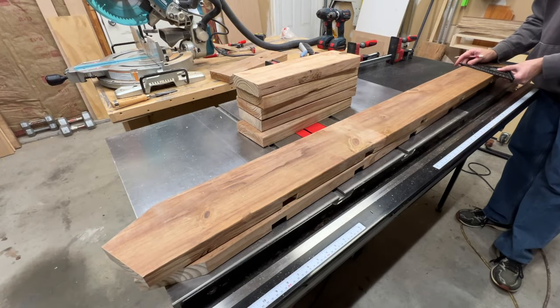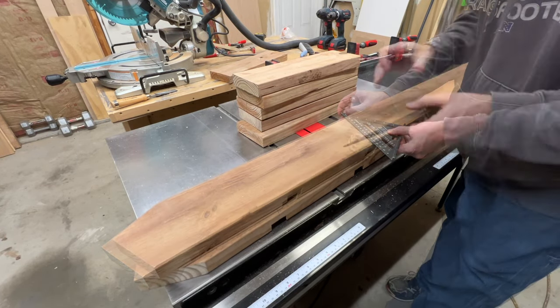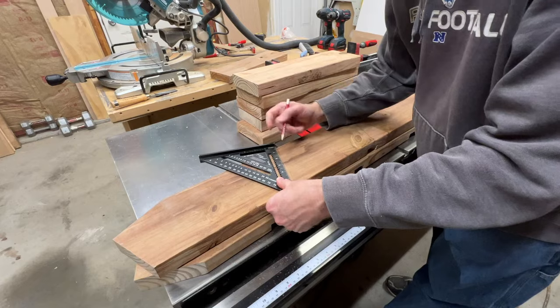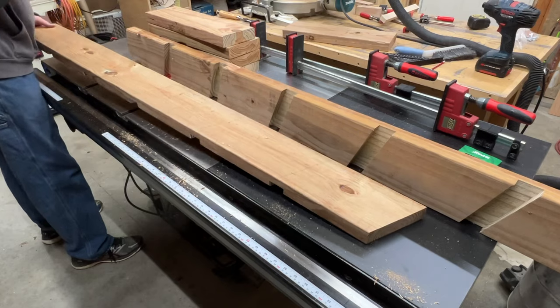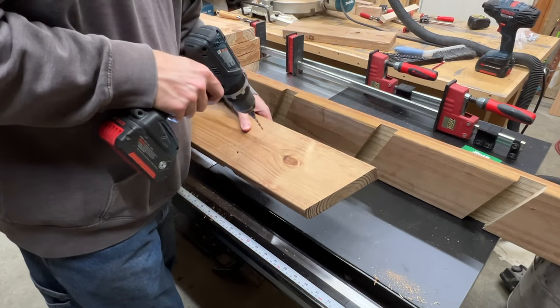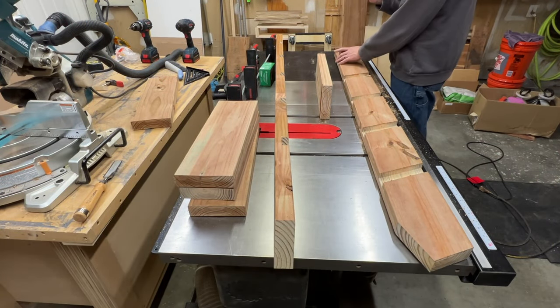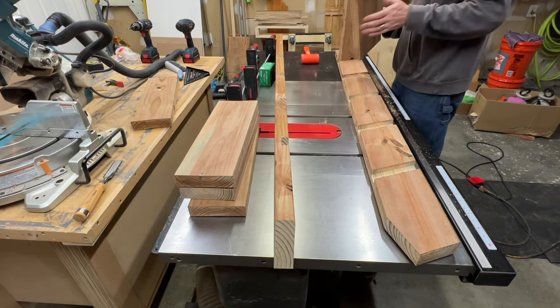To prepare for assembly, I marked where all the screws would be placed. One could just eyeball it and drive screws in, but it only takes a couple minutes to make all the marks and have all the screws align nicely. I pre-drilled all the holes in the sides.